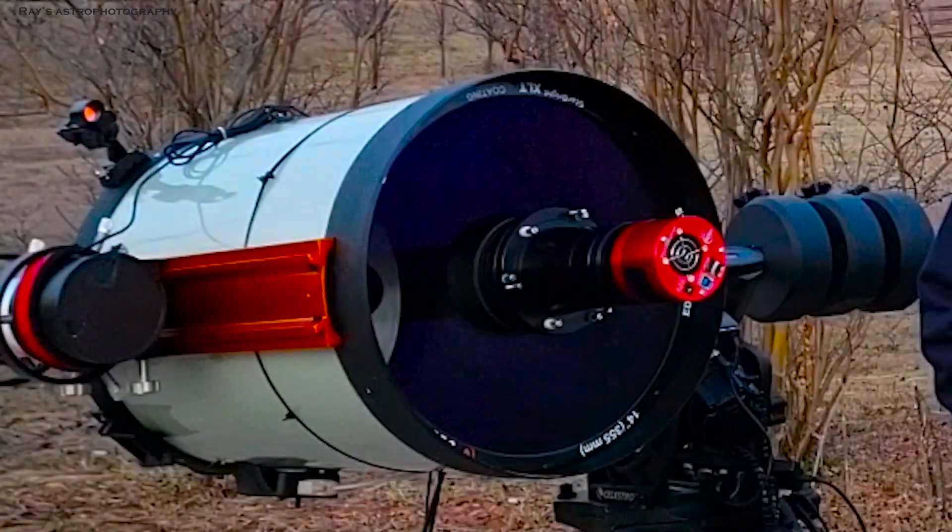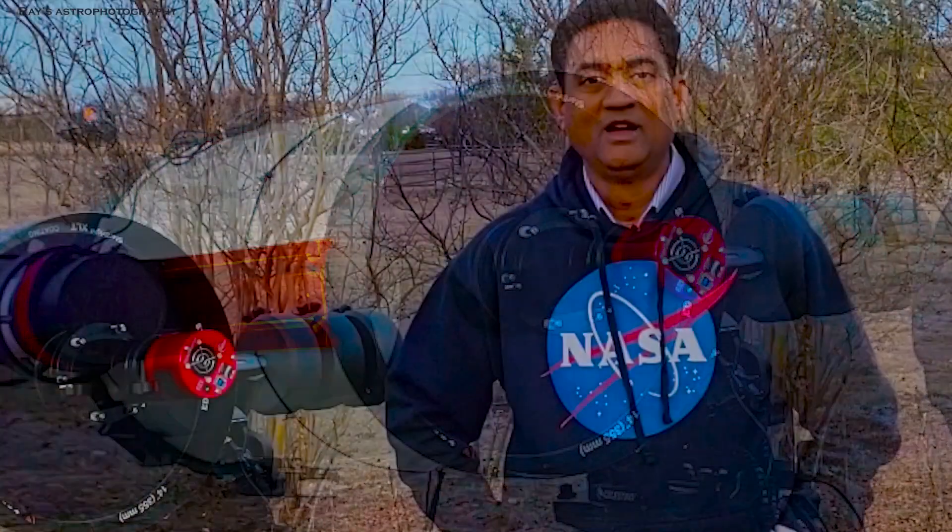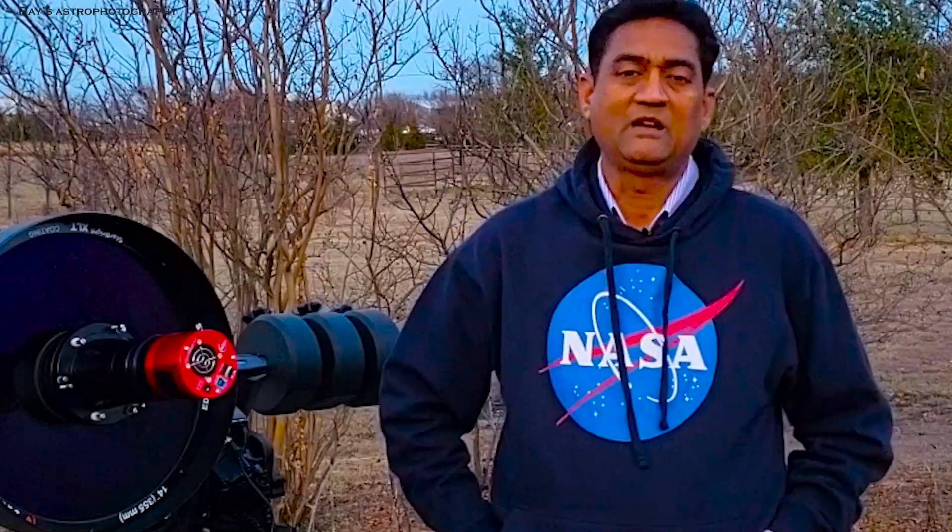Here is a picture of the Rosette Nebula that I took using the combination of Hyperstar and Explore Scientific.